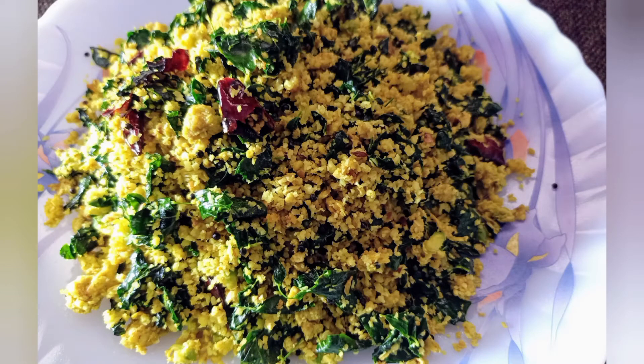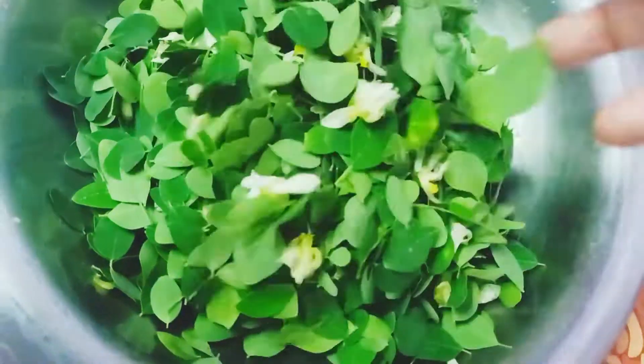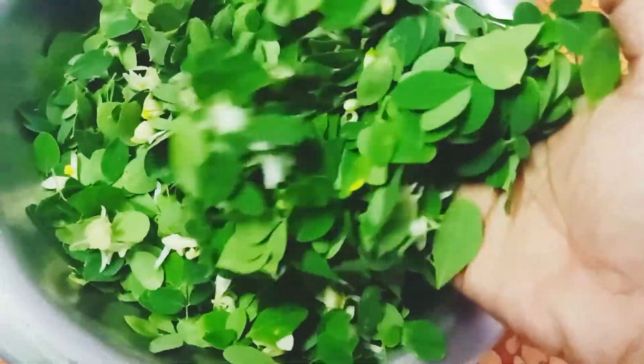I am glad you are here to get there my food. Hello, I am here and give you just a couple of meals. When stopping for food, I am going to clean it.